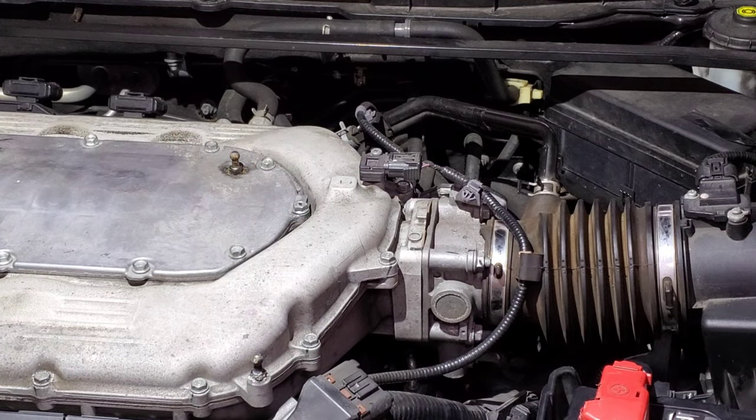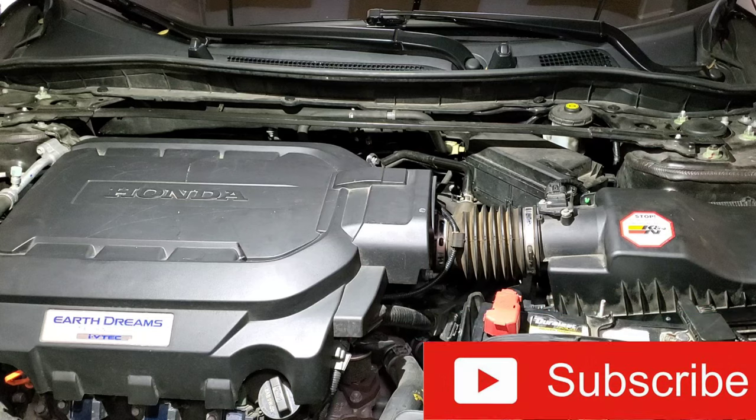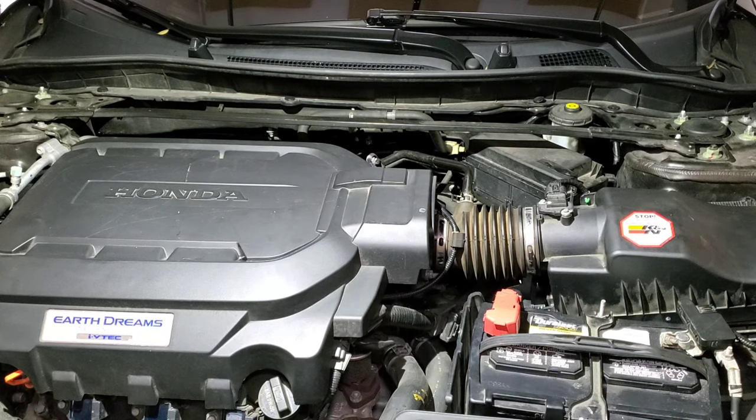I'm gonna put back the engine cover and the job is done. I hope you guys found this video helpful. This is Emmanuel — I work on my Honda Accord, my Toyota Highlander, and my Toyota Corolla. For now I'm out of here, guys — stay safe.